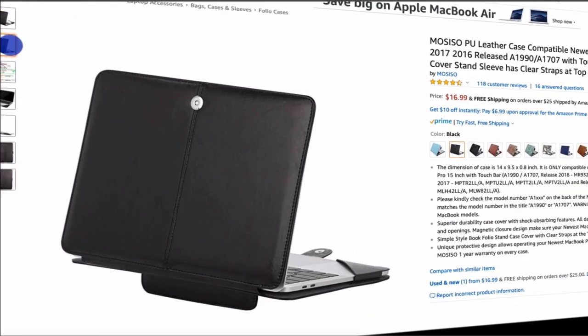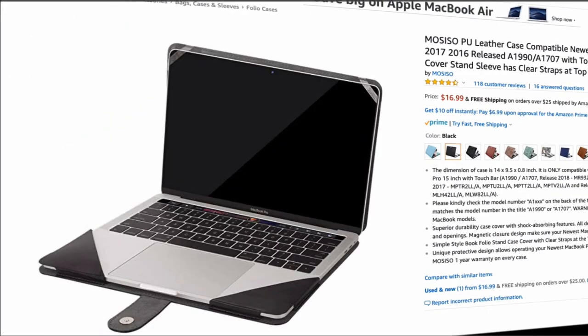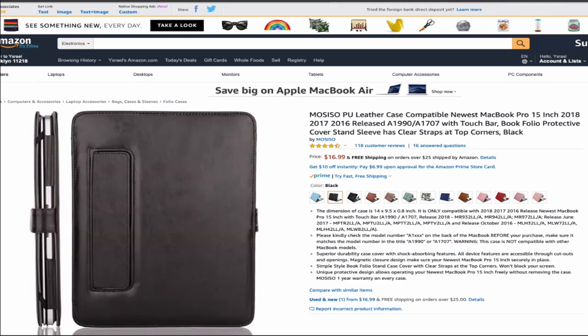Please share with me which case you found best for you — I may try it for myself. Thanks for watching. Please don't forget to leave a thumbs up and subscribe to the channel. This is the only way I can keep up sharing with you lots of product reviews in the near future. Thanks, bye.